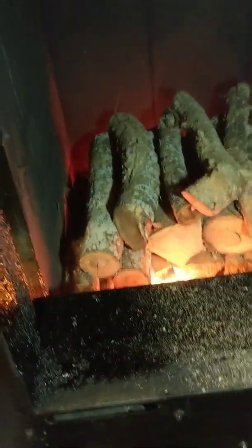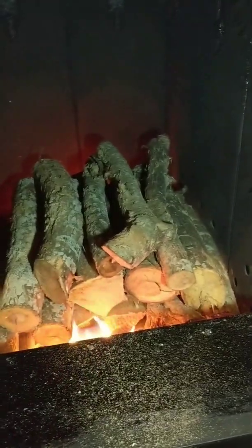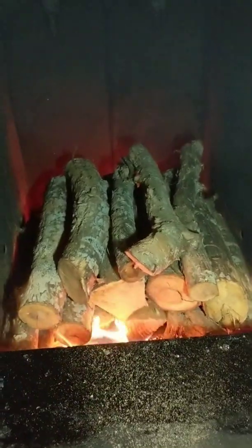This is for heating 7,000 square feet, but I do have very good insulation, so this is a typical wood load and typical loading process. I hope this helped — thank you, have a good day.